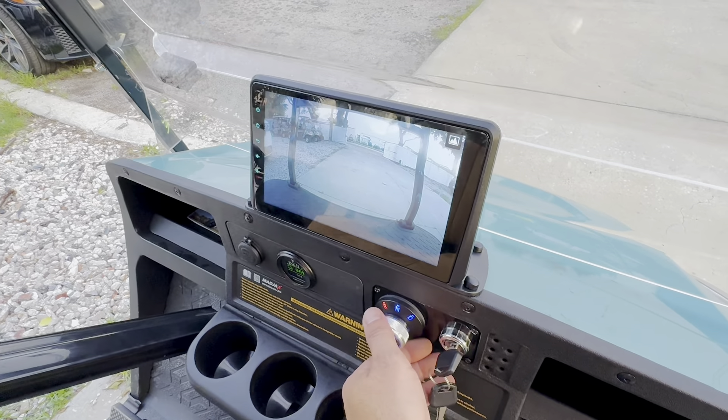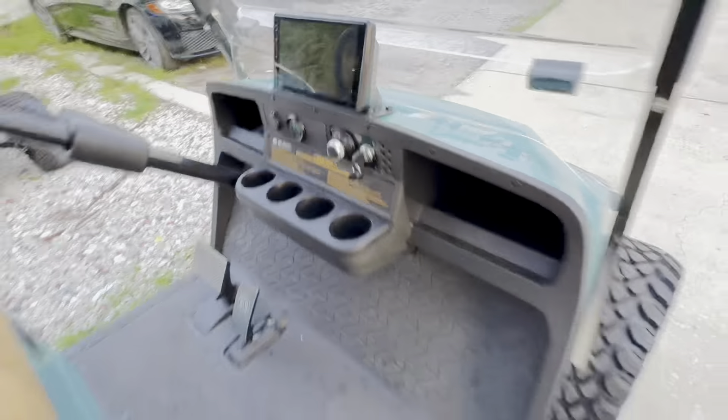There it is — your backup camera, guys. That's about it. I hope you have a wonderful night. Thank you so much for watching.